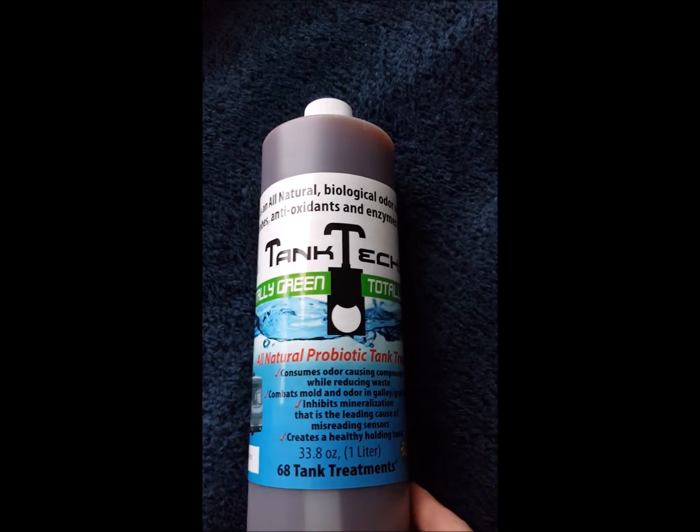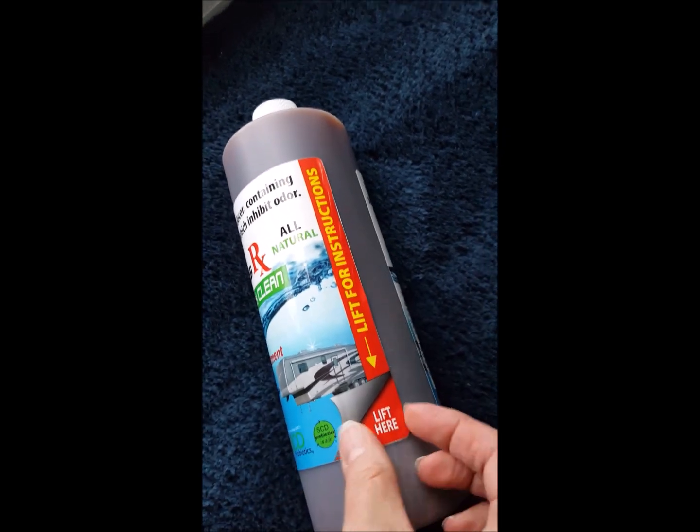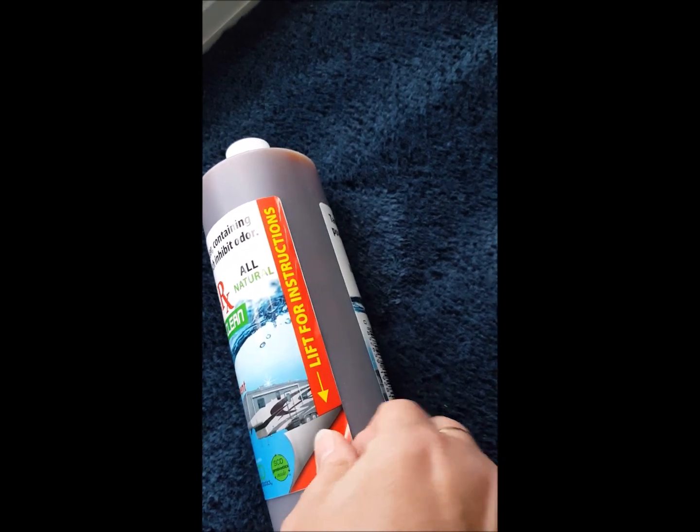We get calls on our helpline from distraught folks with questions about frozen bottles of TankTexRx, and we thought it would be good to get a video made about it in case you have questions too. Whether you forgot the bottle in a cold place or didn't see that the instructions say to avoid freezing until your bottle already froze, you might be wondering what to do now.